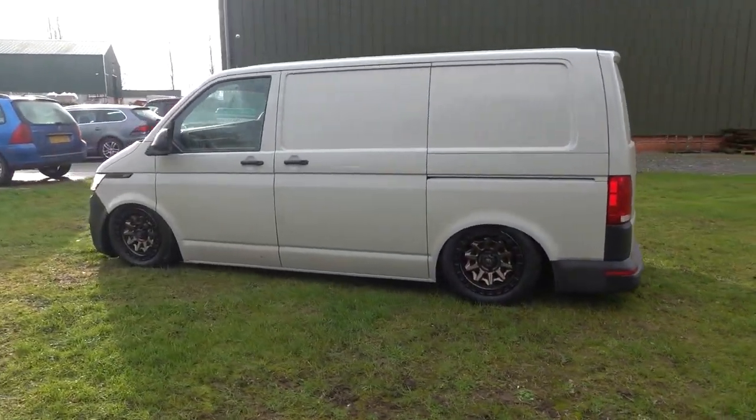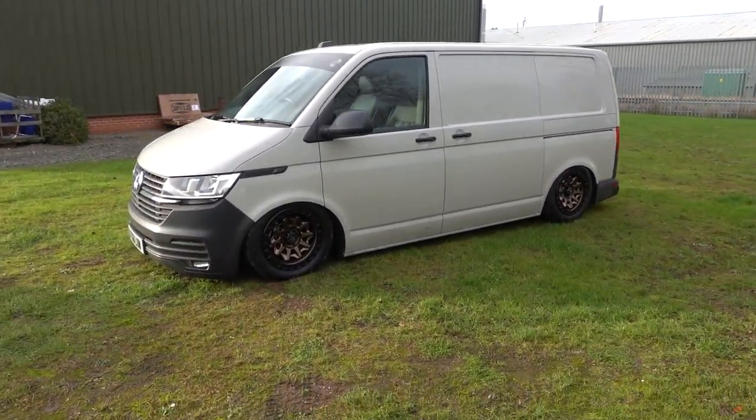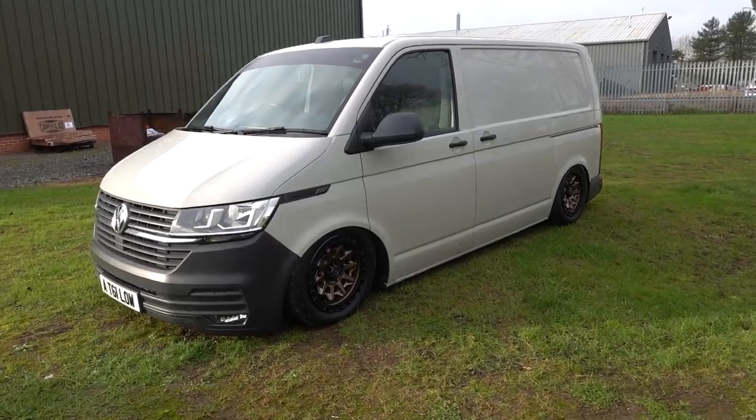Nice mud and snow tyres, ideal for the winter. It looks good aired out, but lift it to ride height and it still sits really well.